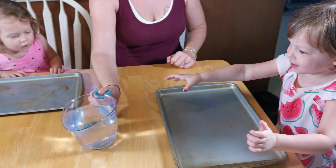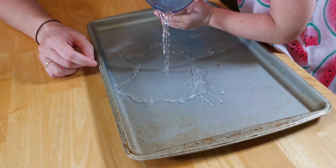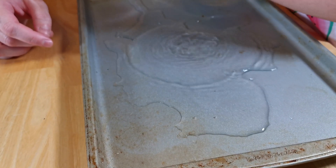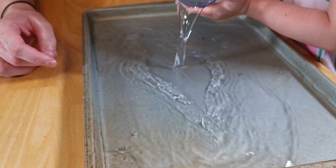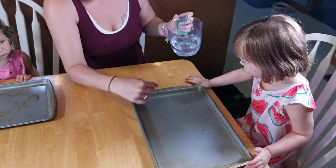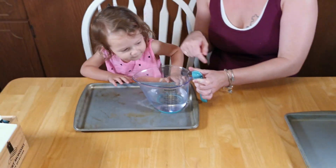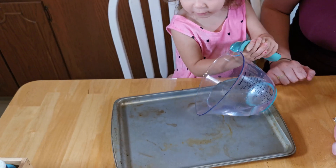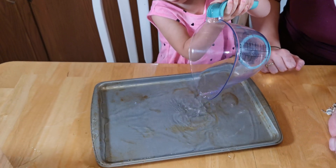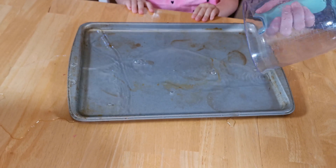Okay. So Laya, you can go first. Pour it in there. Yep, keep going. Good job. Beautiful. Did it cover the whole pan? Yeah. Can you pour this in your pan? Amazing job. Good job. There we go.